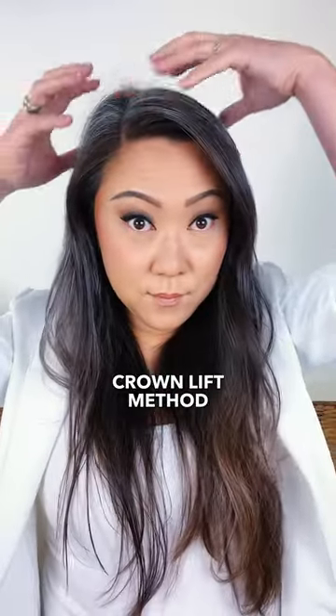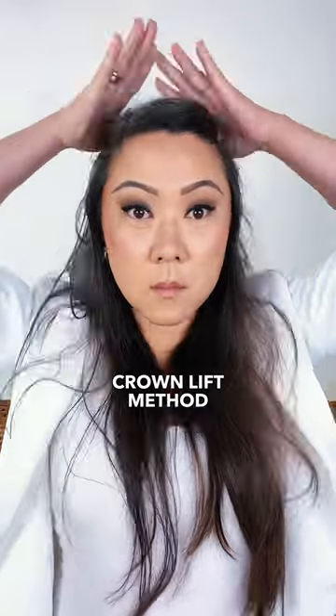If you want more volume in the crown area, use the crown lift method. Section off the crown and secure with a clip. Place the octacurl as high as possible with the front elastic up by the hairline. Release the crown. Another benefit is any indentation from the headband is hidden.